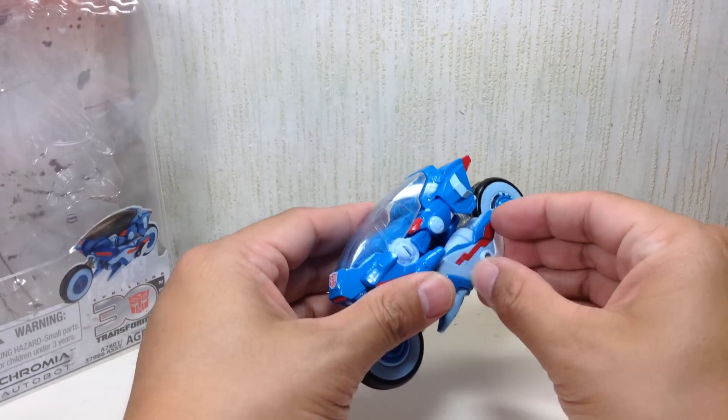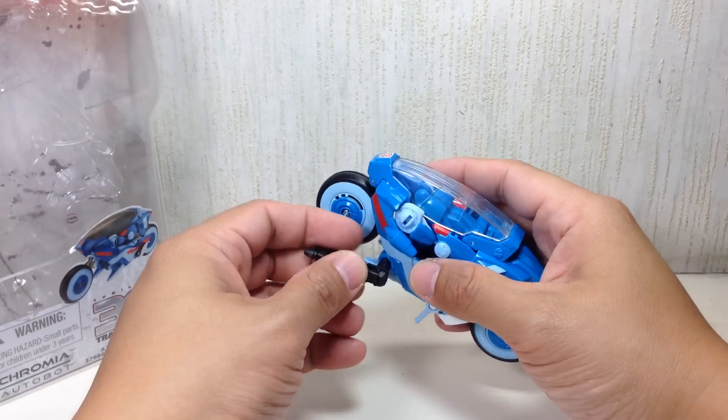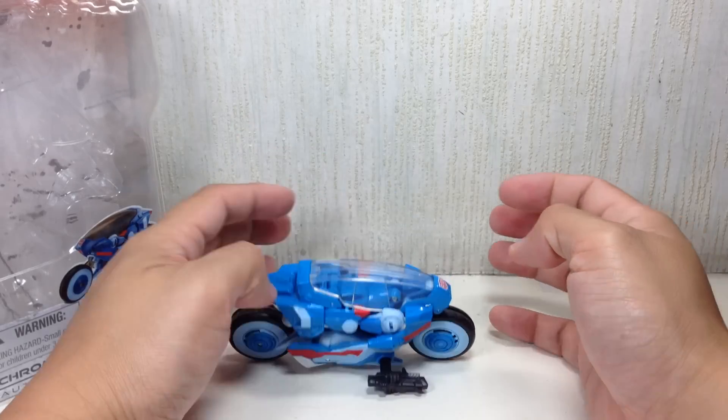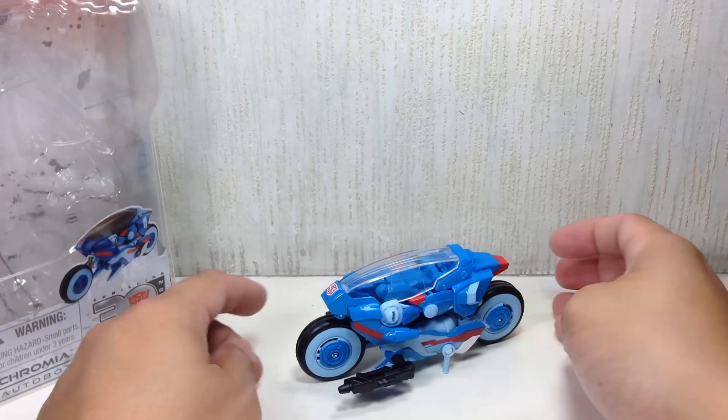It will stand without the kickstand, but just for extra support, the kickstand helps. The weapon will fit here or on either side. And if you have the RC weapon, you can put both weapons on like that — it'll look neat. Very, very cool.